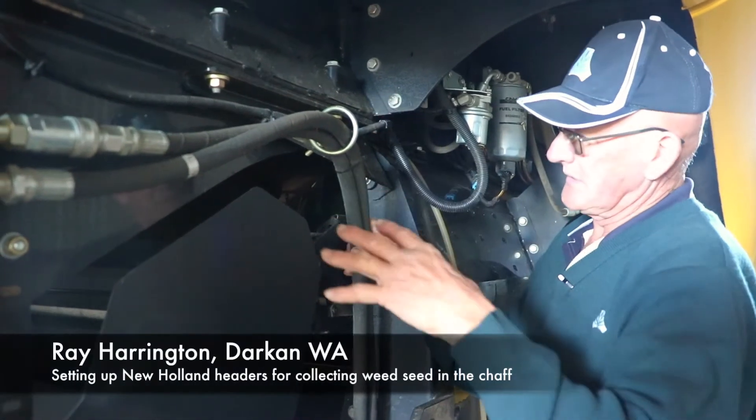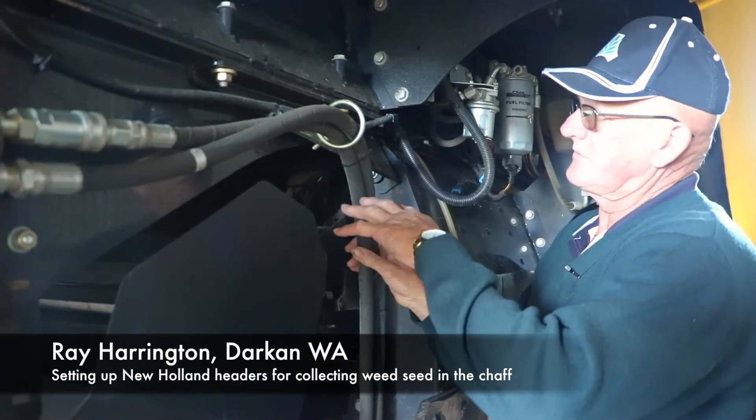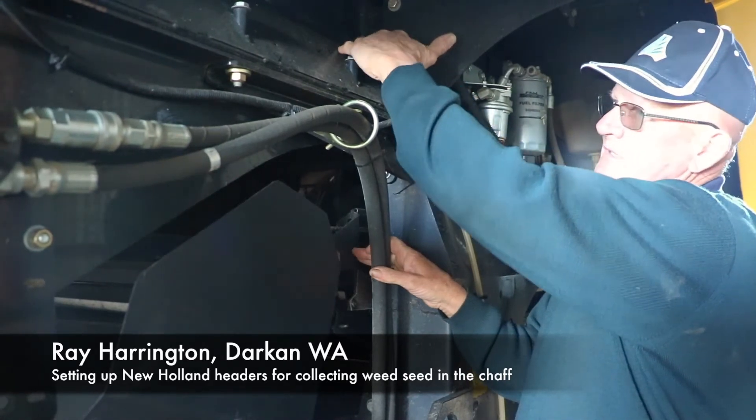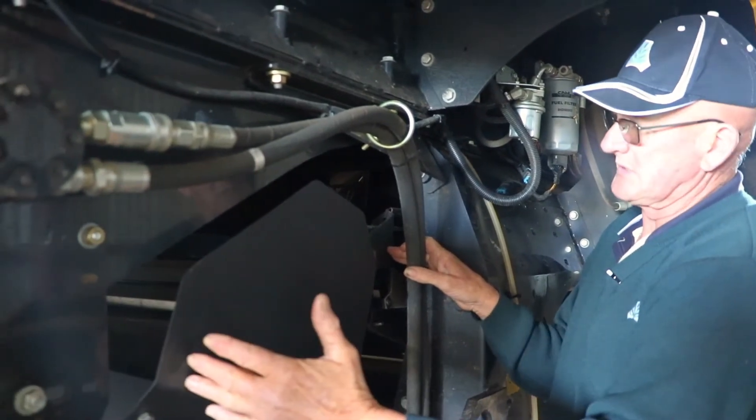On these headers with a combination airflow with the sieves and the rotor, we need to put a baffle about 350mm above the sieves and run it down to keep the weed seeds from going into the straw spreading system.